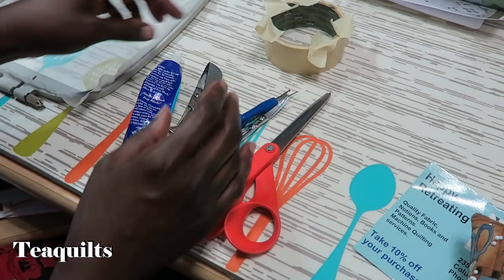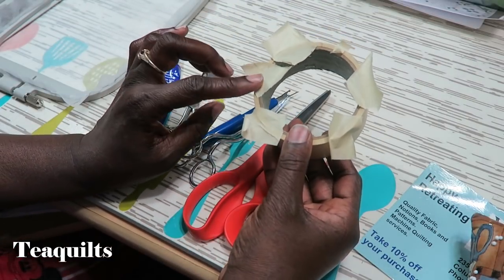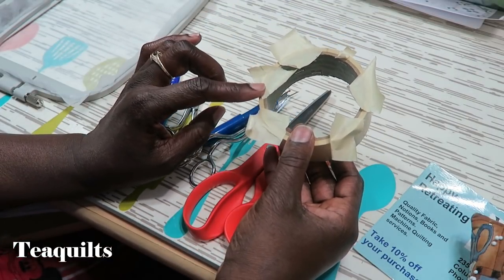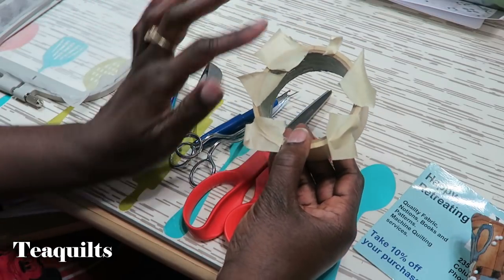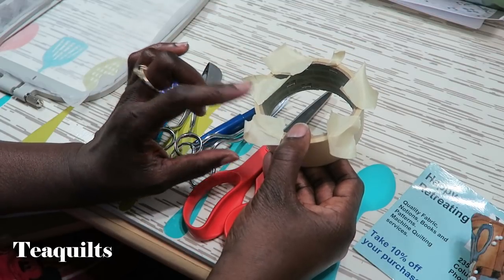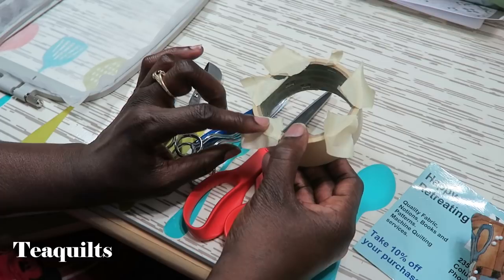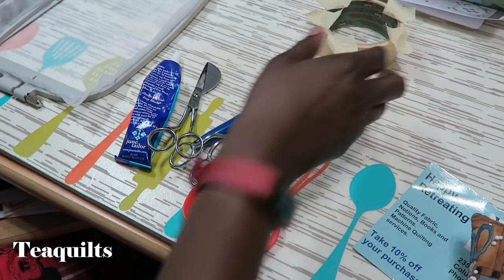They recommend scotch tape, but I'm using masking tape. Scotch tape is nice because if you stitch through it you can peel off the excess and it won't gum up your needle, but I'm using masking tape because it holds better and I'm not placing it anywhere the needle would go, so I'm okay with masking tape.